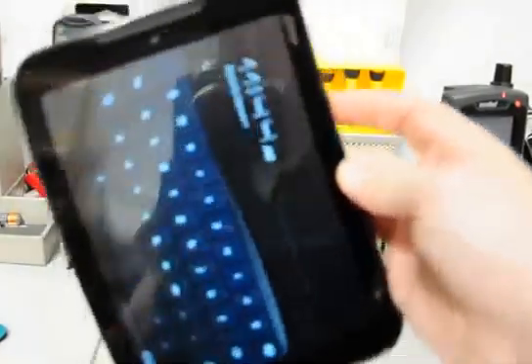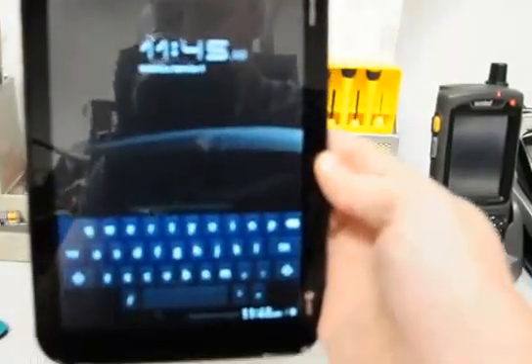This is a process of doing a master reset on Pentec Element devices if you forgot or don't know the password that's set up on the tablet.